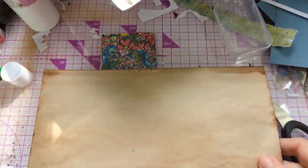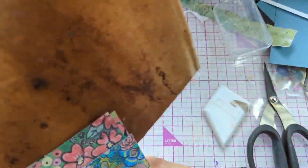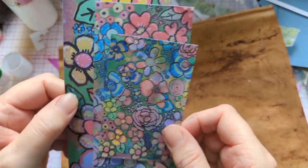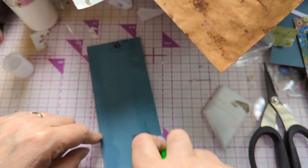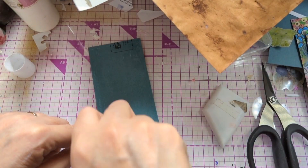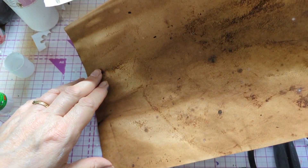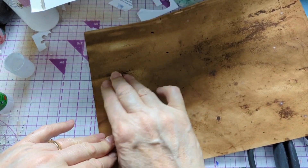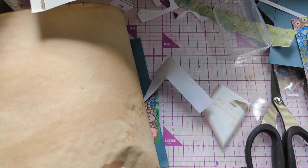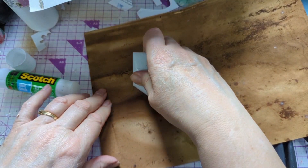Here I'm using some gorgeous tea-dyed paper. It's one side really dark - I could use the smooth side but I decided to use the darker side. I absolutely adore it and the reason it's gone like that is because I left it a long time in the tea - it's like tea from a teapot really. If I leave it in too long it goes mouldy - I've probably told you that before.